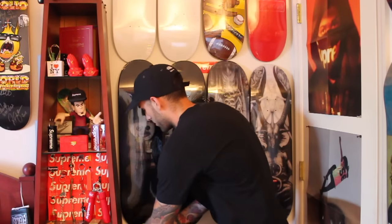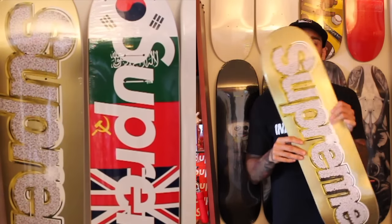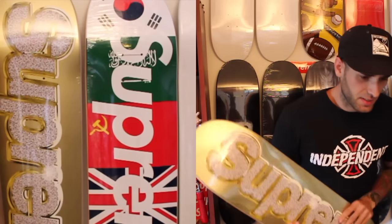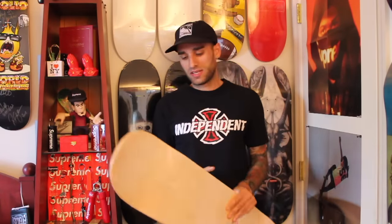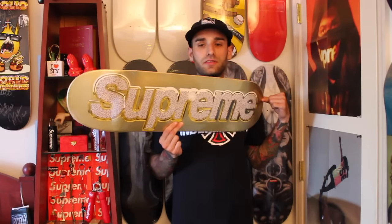Of course the collection has grown. I'll take some off the wall and show you guys. Starting right here at the bottom — the Supreme Bling Box Logo board. I've got all the dates down here because I cannot remember all this stuff. Spring 2013 this came out. It was one of the easier box logos to get with the t-shirts. It's a really cool interpretation on the Supreme box logo — it's almost like a metallic finish, and the Supreme with the bling and diamonds just really pops out. Really high quality — one of my more favorite decks I have from them.